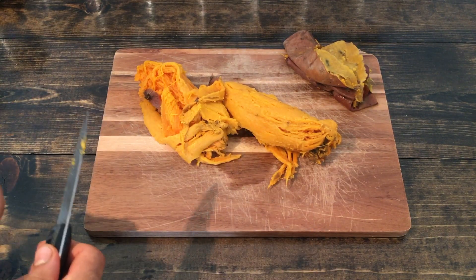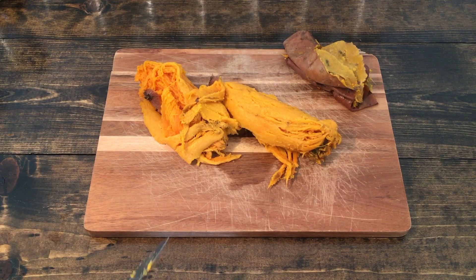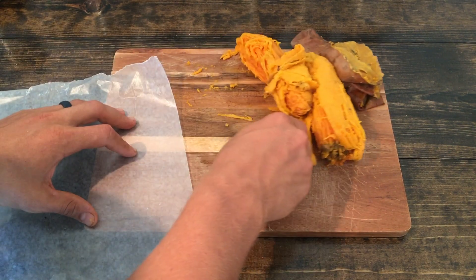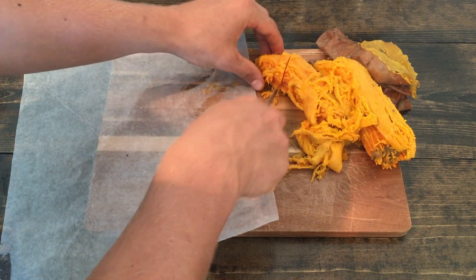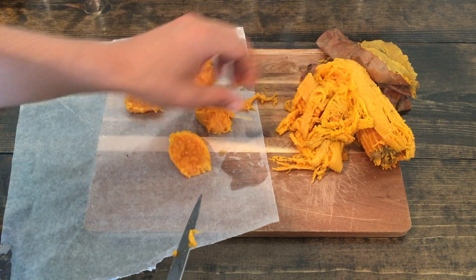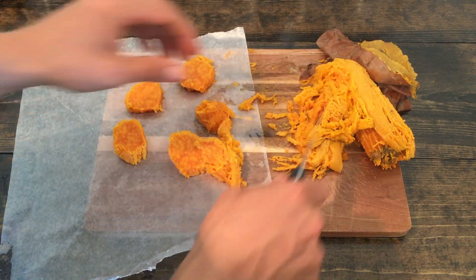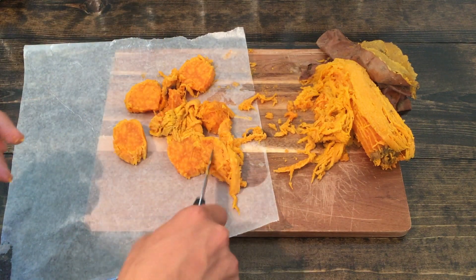Now I know some people use ice cube trays, but I actually prefer to just use parchment paper. We've got our parchment paper set out here, and I'm going to do rough chops and put them on the parchment paper. It freezes just the same and works perfectly.